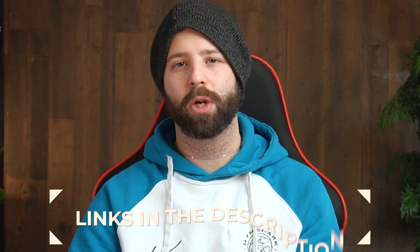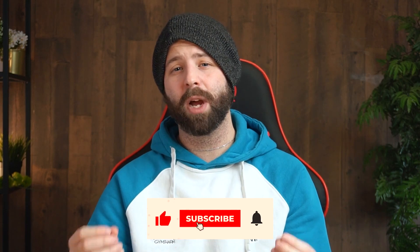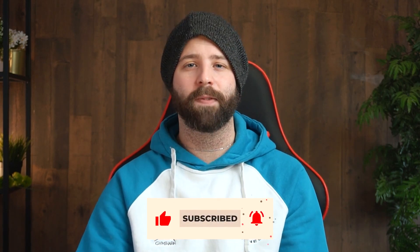But that's just my opinion — let me know your opinions in the comments. For links to updated pricing on all the items mentioned, check out the description. If you found the video helpful, give it a like and subscribe to the channel if you enjoy short informative tech videos. Until next time, I'll see you guys later.